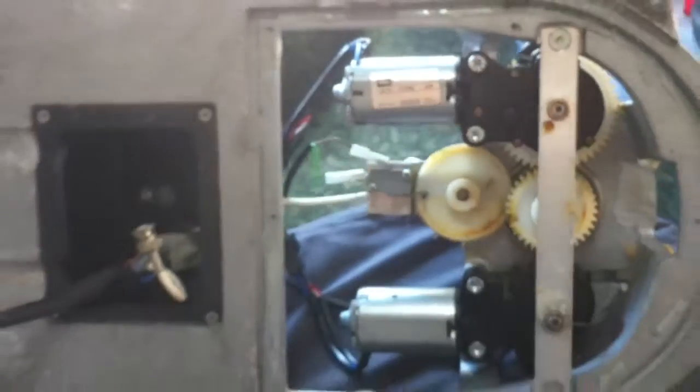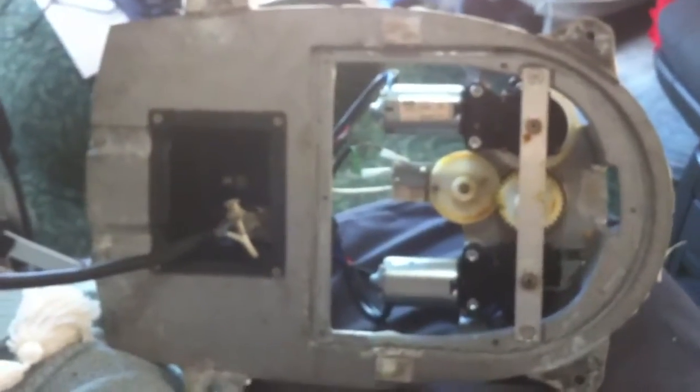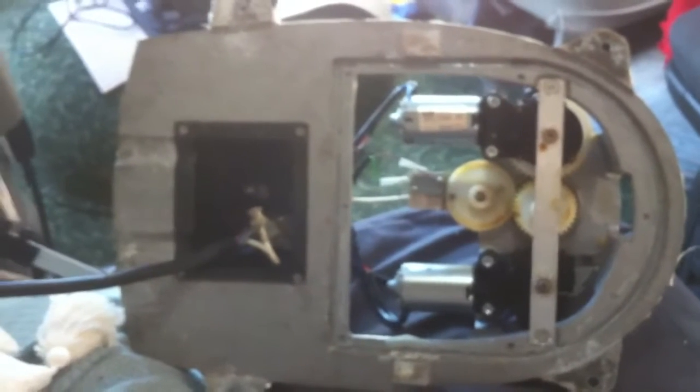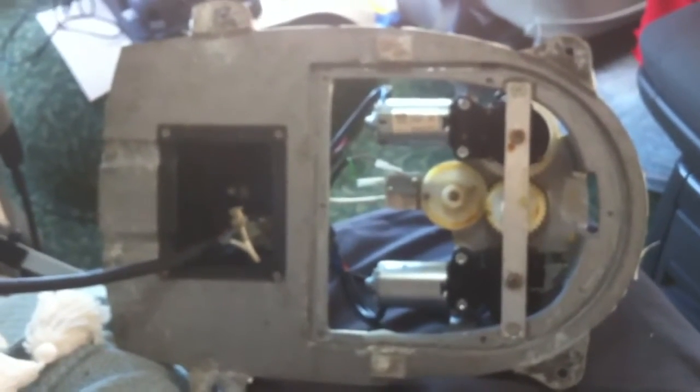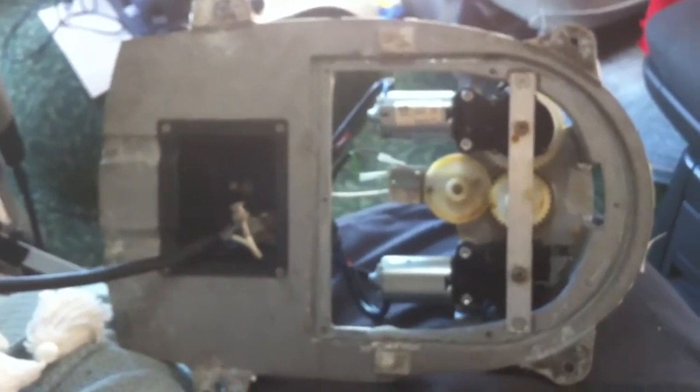After several hours of frustration of rebooting the system, running up and down on the roof, checking it, I decided to dismantle the system off the roof and take it into the cab and completely strip it.